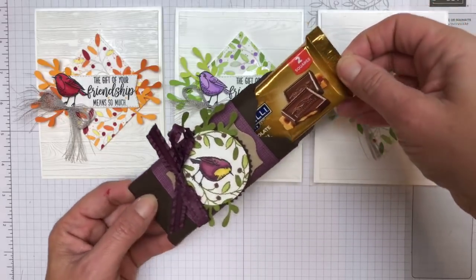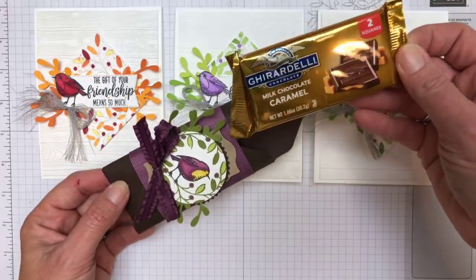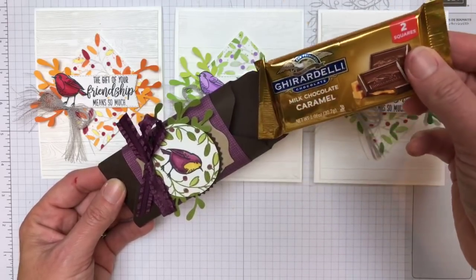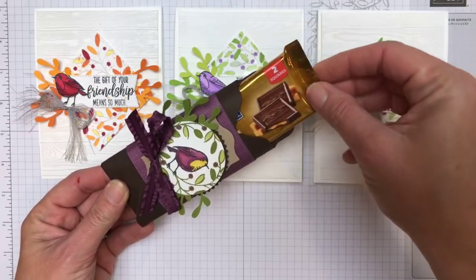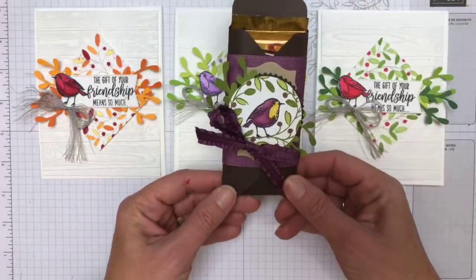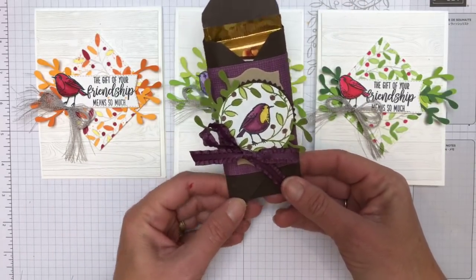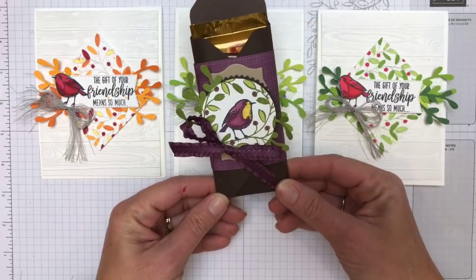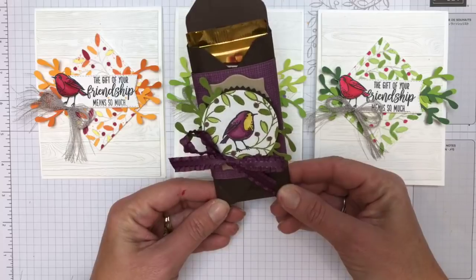Have you guys seen this? It's a double Ghirardelli — I've never seen these before. I found it at Target this weekend. Anyway, that'll be fun. It could be Christmas, you could change it to red, or it could be any time of the year. I used this paper from Country Home.